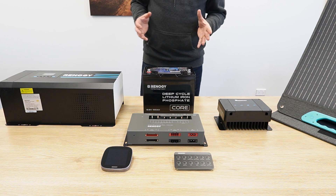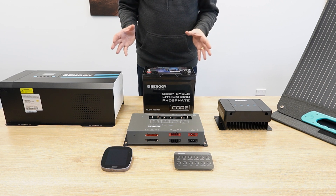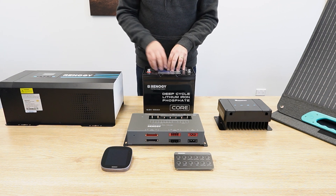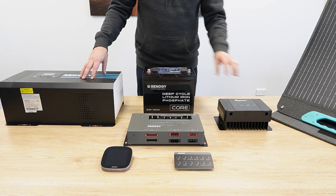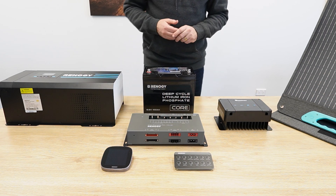Here at Opus we were looking for an electronics partner and we chose Renogy because they can provide a complete system — from the batteries to the charger and inverters to the DC controllers to the core screens and the switch gear.